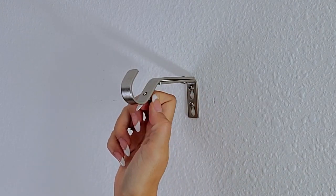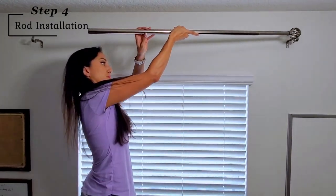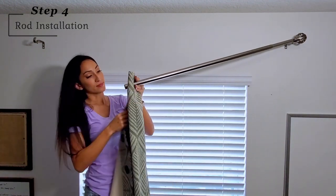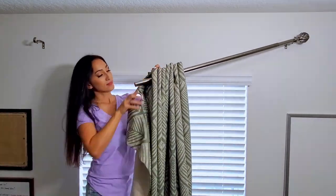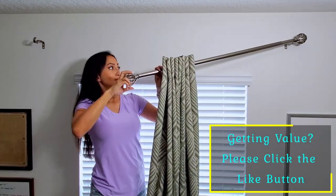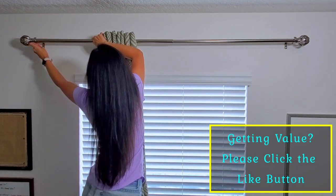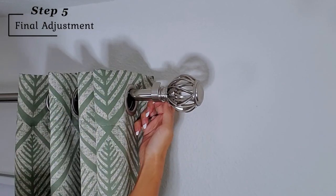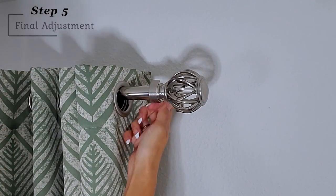Next, loosen the screw here to make room for the rod. I like to use the bracket to hold one side as I put on the curtains. With grommet curtains, you want to make sure you place them on the rod with your fabric facing out. Screw in the finial, then pull it over to the other side until it fits right over the bracket. Secure the telescoping rod by tightening the screws and adjust your curtains to the desired position.